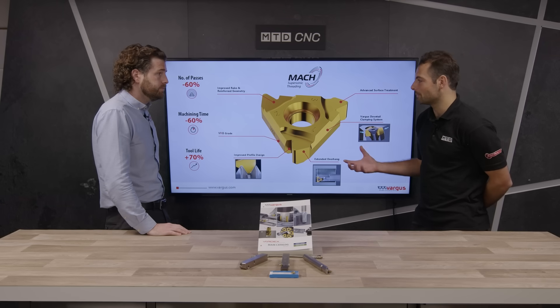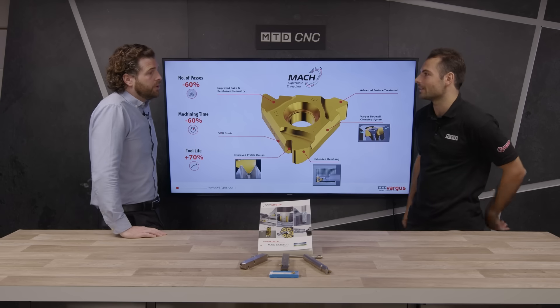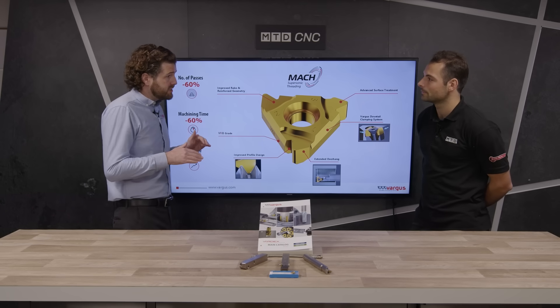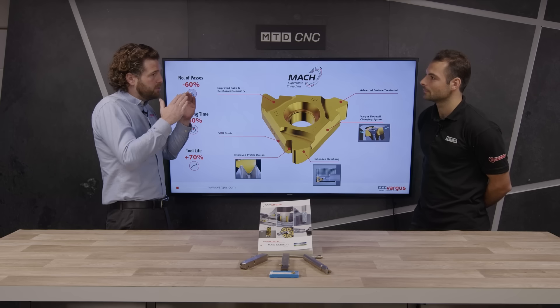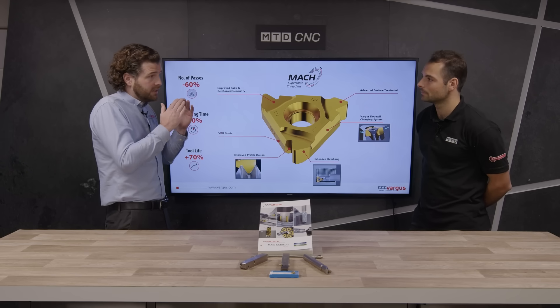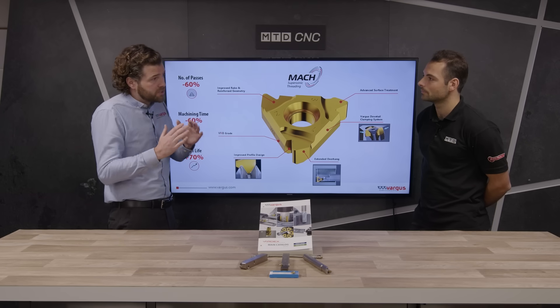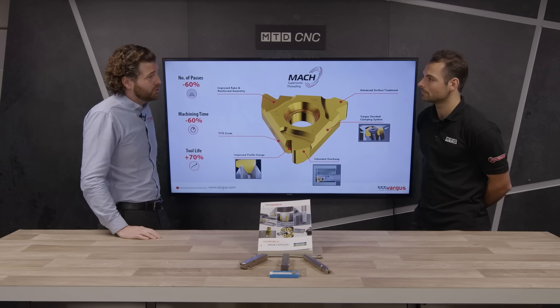And since you're taking deeper depth of cut, is the chance of vibration increasing? And how do you try to mitigate that? This insert has a dovetail clamping system on it — you can see it here — and it slots in under a taper on the holder itself that keeps it very, very rigid. So even when it's taking really deep depths of cut, it doesn't vibrate like it otherwise would, and therefore you don't have any issues with vibration.